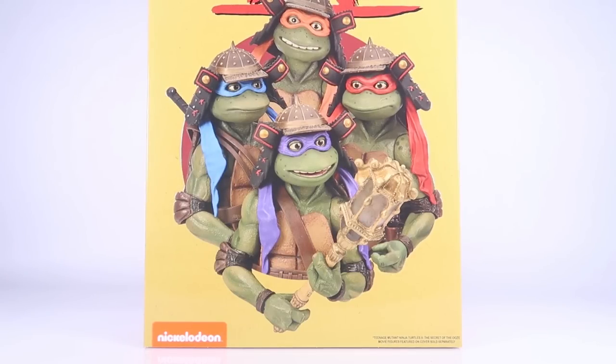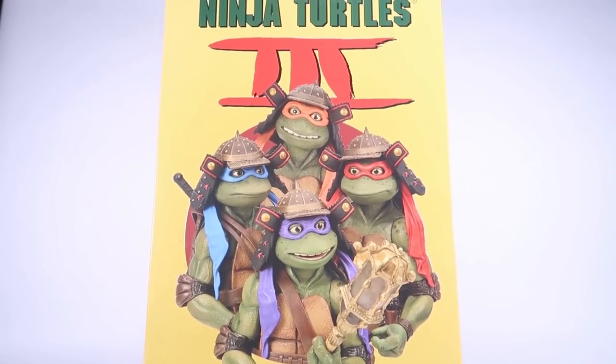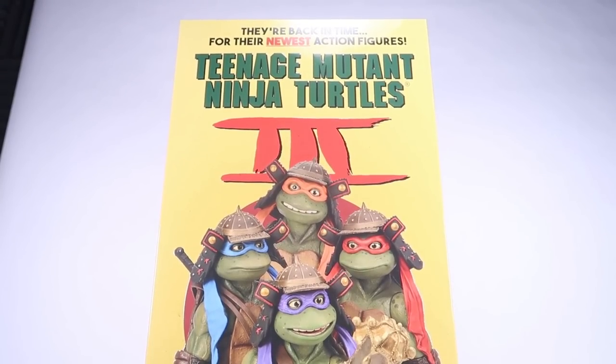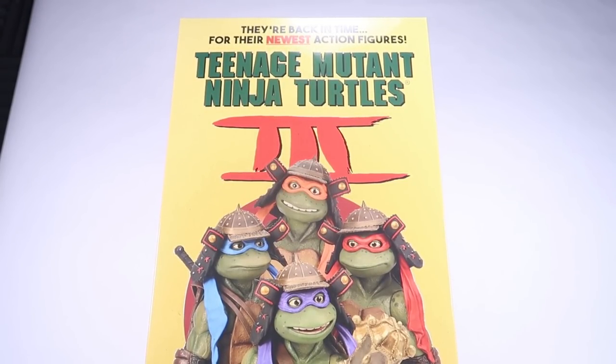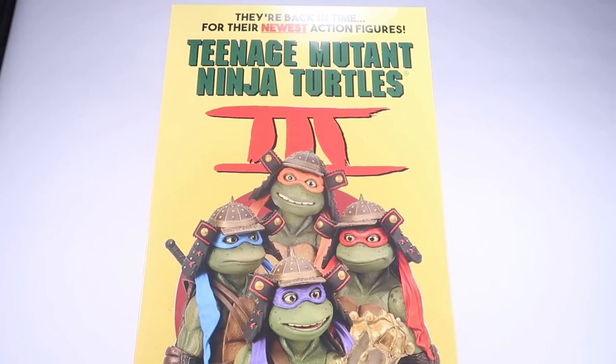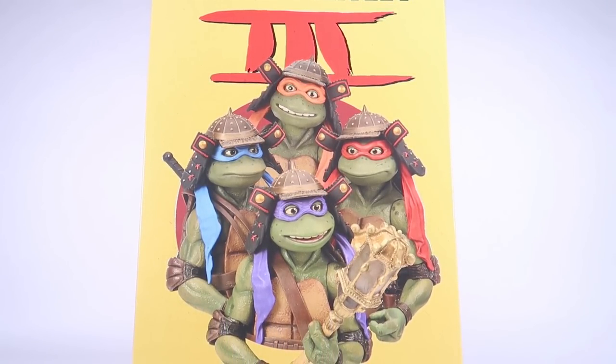Hey guys, I am Pixel Dan and today we are going to be checking out the Teenage Mutant Ninja Turtles 3 four-pack from the folks over at NECA Toys. NECA finally did it — they gave us toys from arguably the worst of the Turtles movies, but those samurai outfits make great designs. They're very toyetic, so as a Turtles fan, I'm very excited for this set. This was a San Diego Comic-Con exclusive for 2023, but was also available through their website, and the one I pre-ordered just showed up.